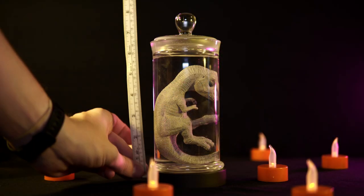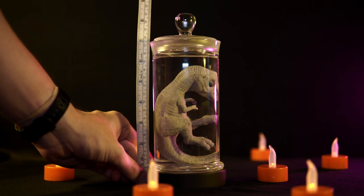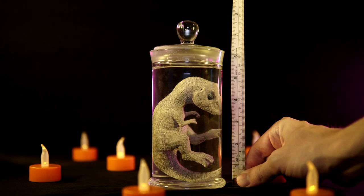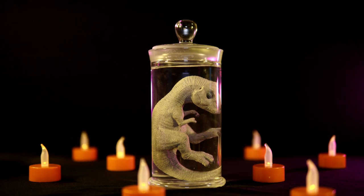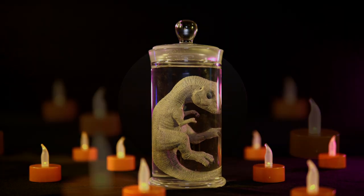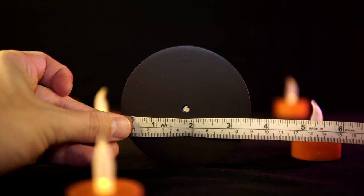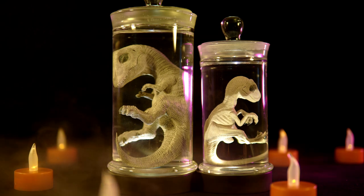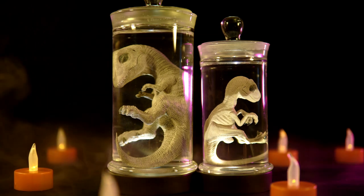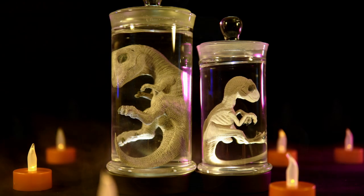Meanwhile, the Rex display comes in at just under 8.5 inches or around 21.5 centimeters off the ground when on the base, and around 7.75 inches or just under 20 centimeters when off the base. The base itself is about 3.5 inches or roughly 9 centimeters at its widest point. Unfortunately, I can't give you an exact measurement on the Rex itself — it's stuck inside the jar and the water probably makes it look bigger than it is, so we just have to take the L on that one.